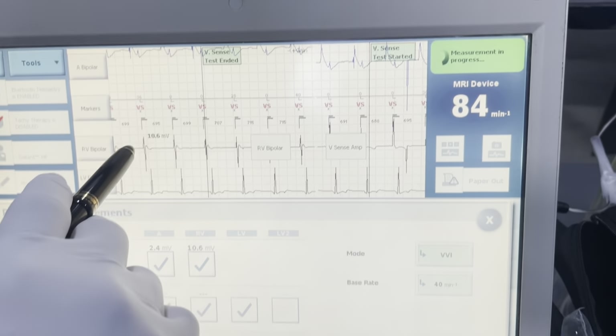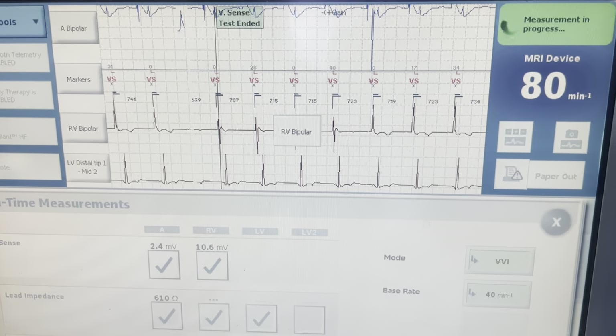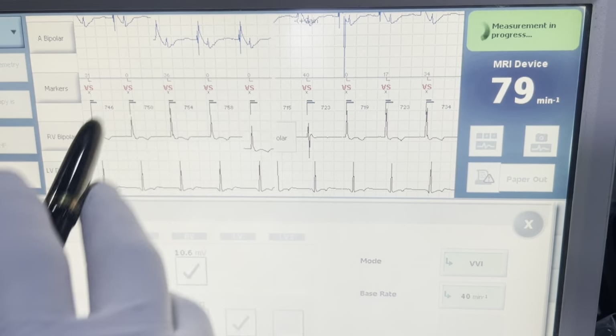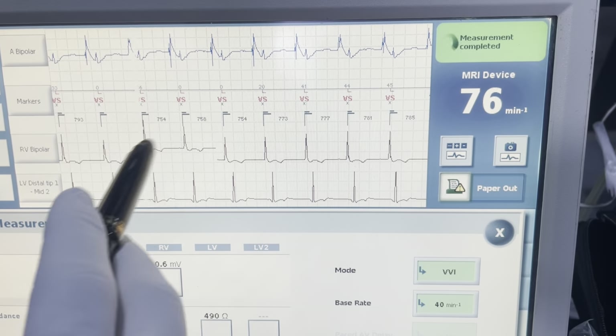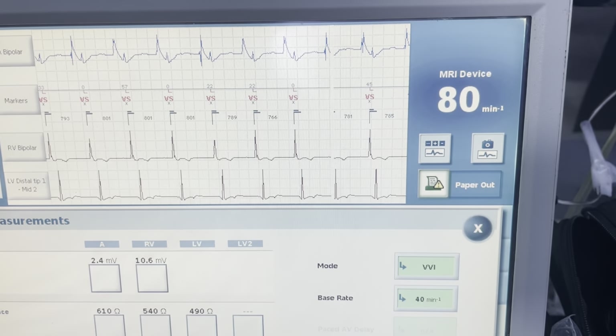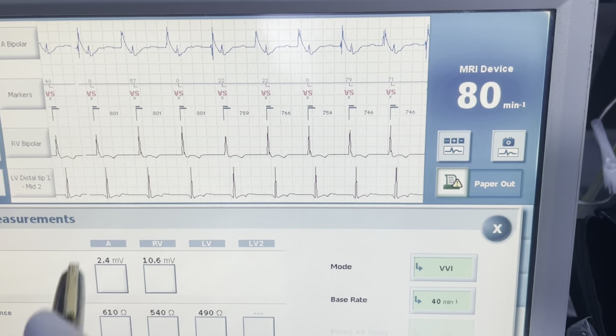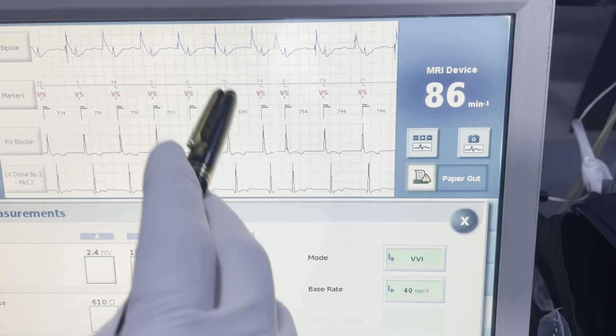Up here we're seeing our initial sensing at 10.6 millivolts. You want to go ahead and monitor this — when these numbers pop up it's only pulling one number. So if this happened to be a PVC and it said 10 but everything else is very short, you would worry about not getting good sensing. In this case everything is good and looks quality, so I don't have to worry about pulling secondary numbers.